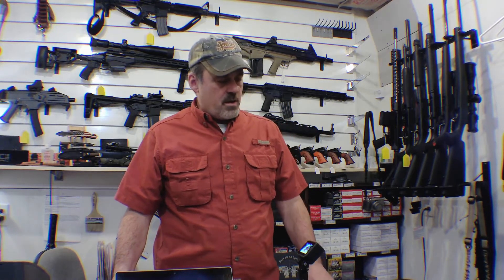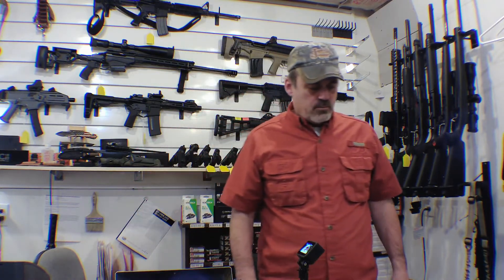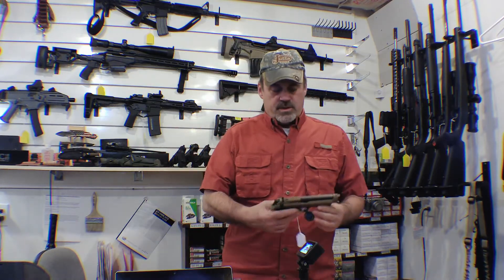Welcome back to Sherwood Defense. I'm going to be reviewing everything I have in stock. I'm not going to do full reviews right now — we'll get to that as questions come in. Today what I have to review is imported by EAA.